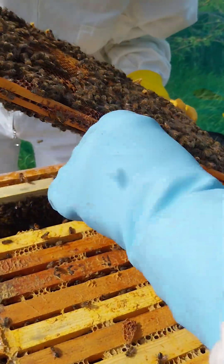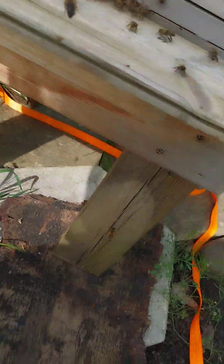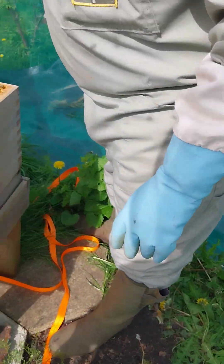Does the darker comb mean it's older? It's old, yeah. That's from you then - use your books. I think there were three from me - they look the same colour, don't they.